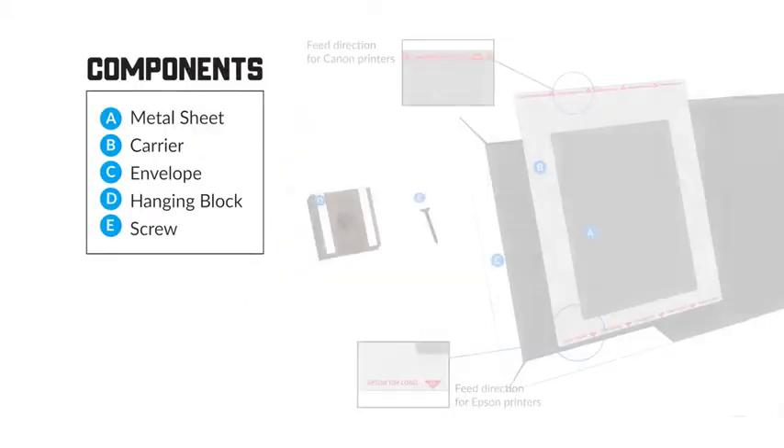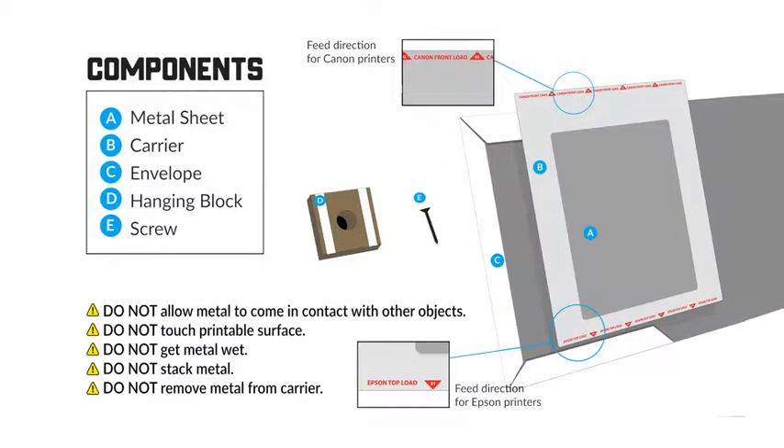Metal Printing Components: A. Printable Metal, B. Carrier, C. Envelope, D. Hanging Block, E. Screw.